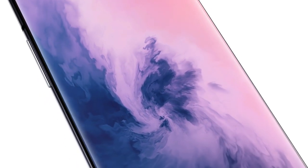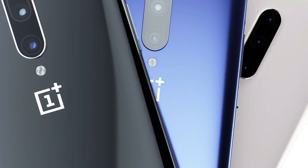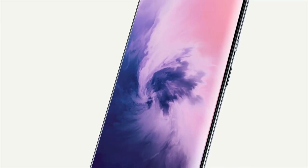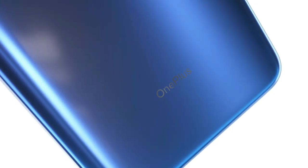It is powered by an octa-core Qualcomm Snapdragon 855 processor along with 8GB of RAM. The OnePlus 7 on the rear packs a dual camera setup consisting of a 48MP main shooter along with a 5MP depth sensor. There is a 16MP camera on the front for selfies with a f/2.0 aperture.